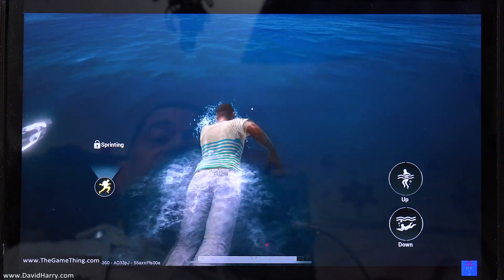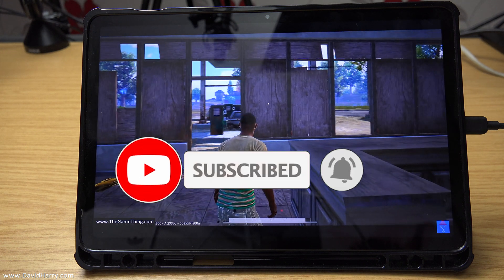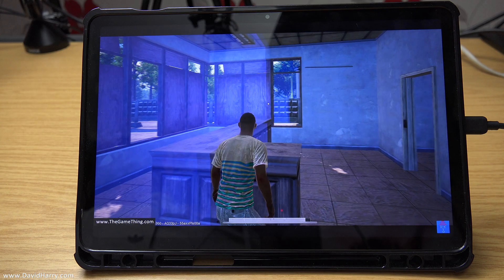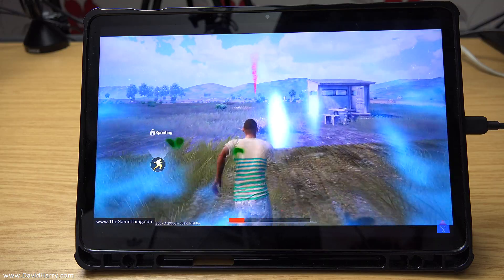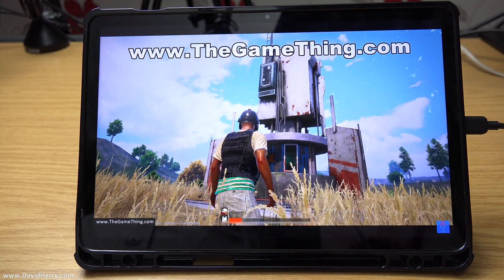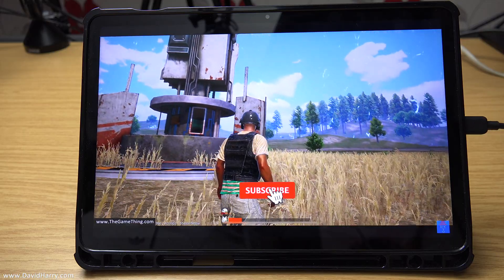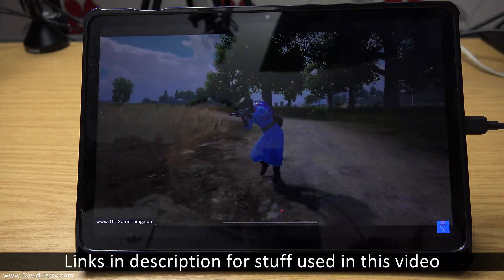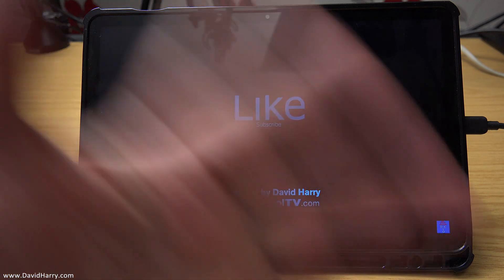So there we have it — how to connect your Galaxy Tab S7 or S7 Plus to the internet via an ethernet connection. The reason you might want to do this is to get better ping levels through a hardwired connection, or your data speeds may be faster than Wi-Fi, which is a big deal for gaming. Also if you're going to use the soon-to-be-released Xbox xCloud system, this should be perfect on the S7. There will be a link in the description to where you can buy this adapter. I'm David Harry — thank you very much for watching, take care and goodbye.